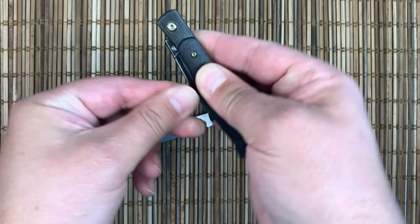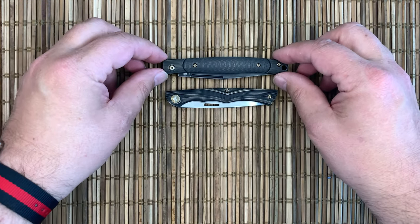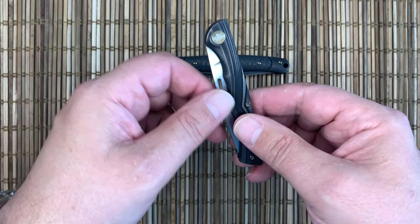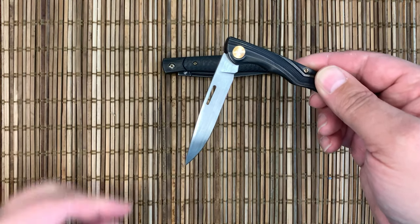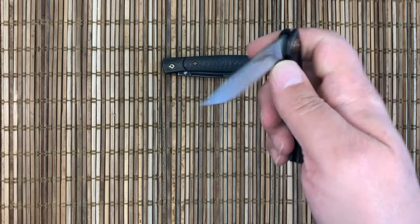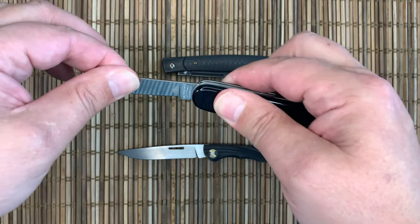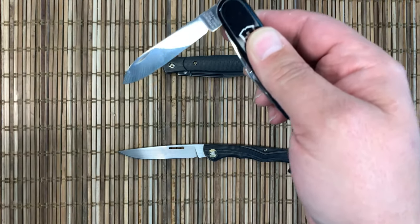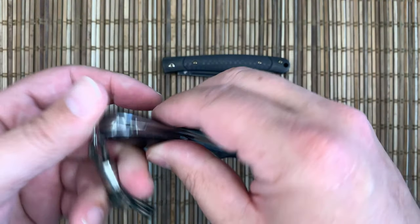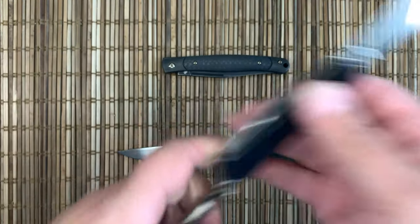Neither one of these have pocket clips. They are both slip joints and have one position, then they open up. The back spring is not overly strong compared to my Swiss Army knife — substantially stronger on the Swiss Army knife, but no real definitive stop there; it just kind of rolls open.